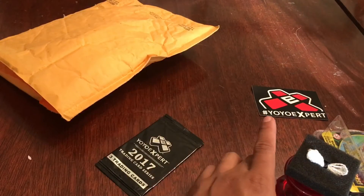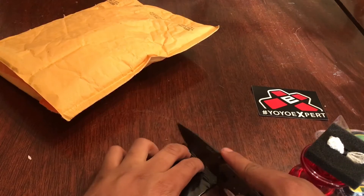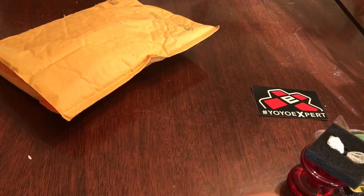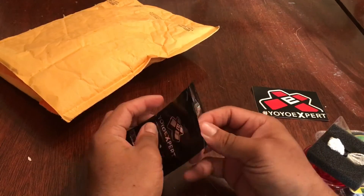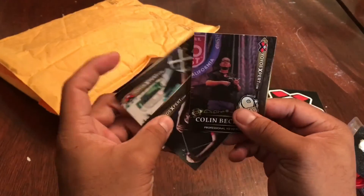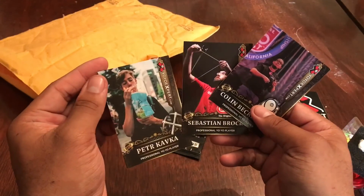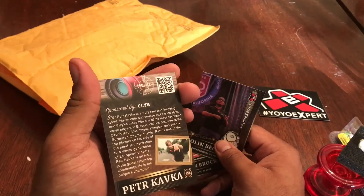I'll unpackage the trading card now to see who I got this month. I got Colin, I got Sebastian Brock, and I got Peter Kafka. I don't have him yet.